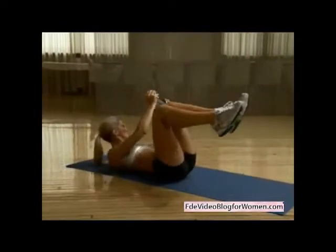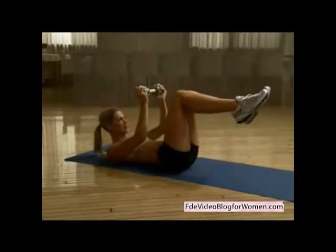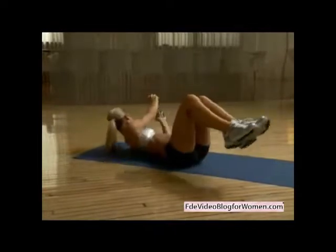Tilt your knees 45 degrees to the left as you press the dumbbell 45 degrees to the right. Alternate sides and continue these slow rotational twists for 30 seconds, using the weight to counterbalance your legs. This zeroes in on your abs and your waistline muscles. Don't swing the weight or use momentum to drive the movement.